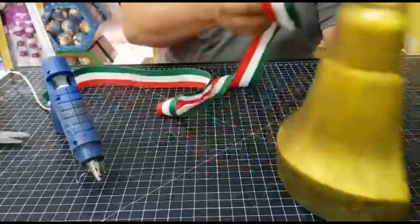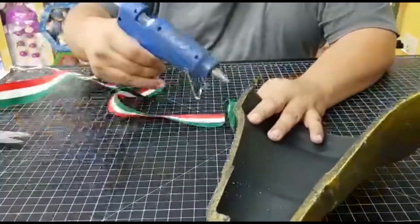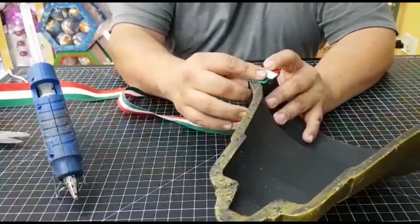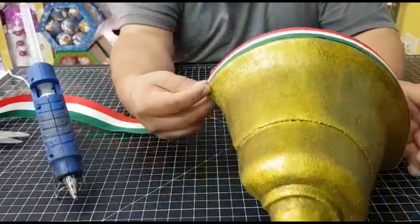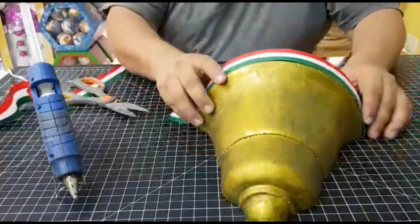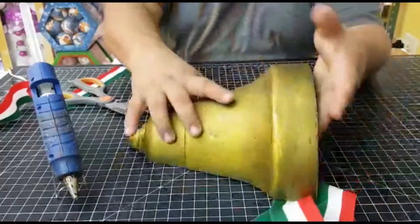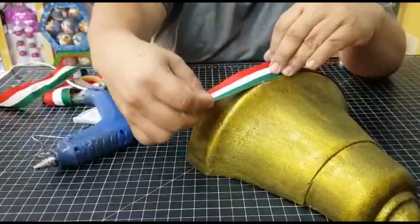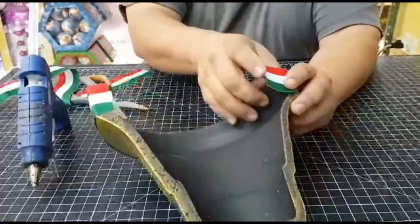We'll finish it and I'll show you how it should be. Here we have the campana — we'll apply the dorado and keep cepillando. Now what we're going to do: we're going to take our 4 cm tricolor ribbon. Something very important that I forgot at the beginning — the silicone pistola. We'll attach it with silicone. This campana is for the independence of Mexico, but you can also use it for Christmas.